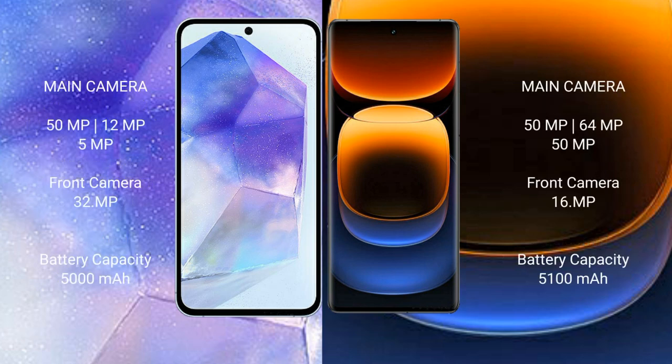Samsung Galaxy A55 features a triple camera setup: 50 megapixel plus 12 megapixel plus 5 megapixel, with a 32 megapixel front camera. Vivo iQOO 12 Pro also features a triple camera setup: 50 megapixel plus 64 megapixel plus 50 megapixel, with a 16 megapixel front camera.